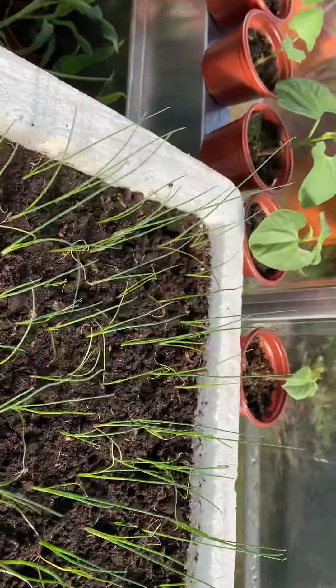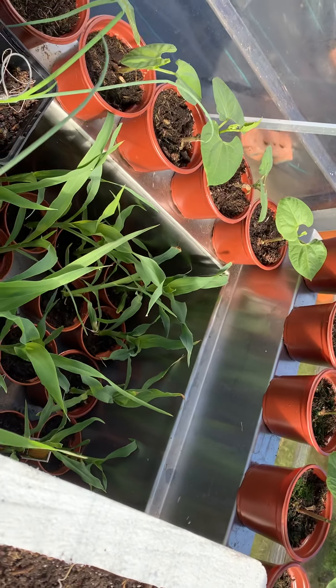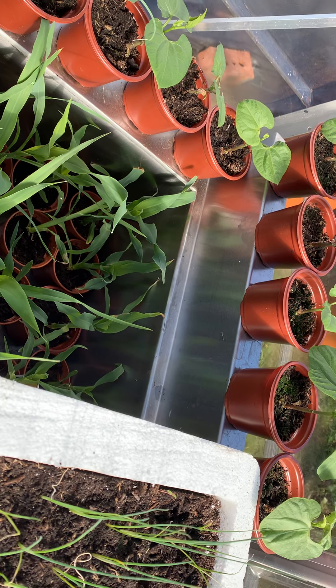I've potted up the broad beans, because I felt like they weren't really doing much in that tray, so they've all been potted up.